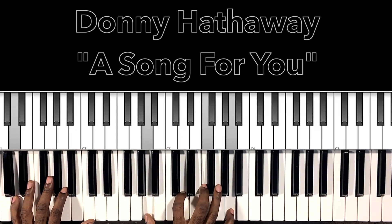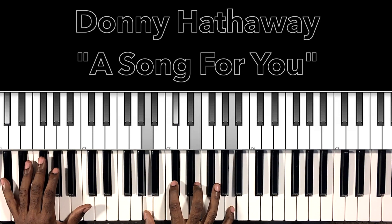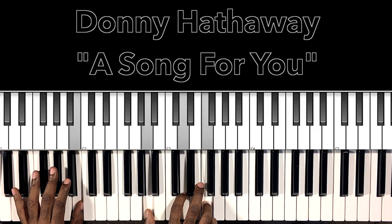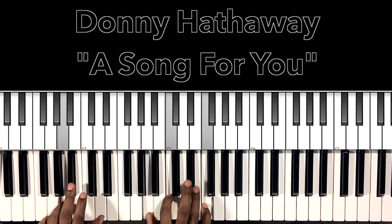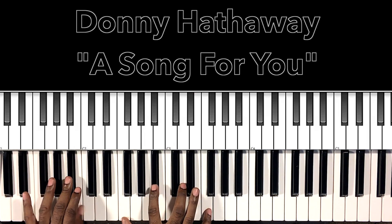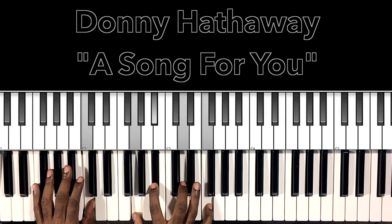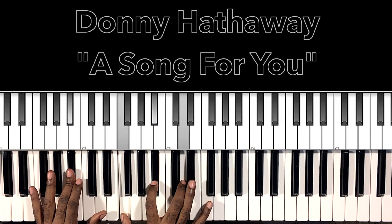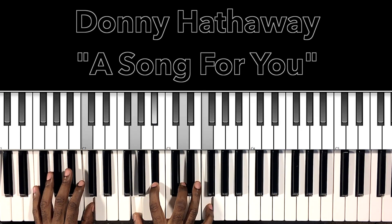'I love you.' Back to the verse — 'and I'm late, where there's no space or time. I love you for my life, you're a friend of mine. And when my life is over, remember when we were together. We were alone, I was singing this song to you.' B flat major to the F major with the C in the bass — 'and I was singing' — change it to a B flat 6 — 'to you.'